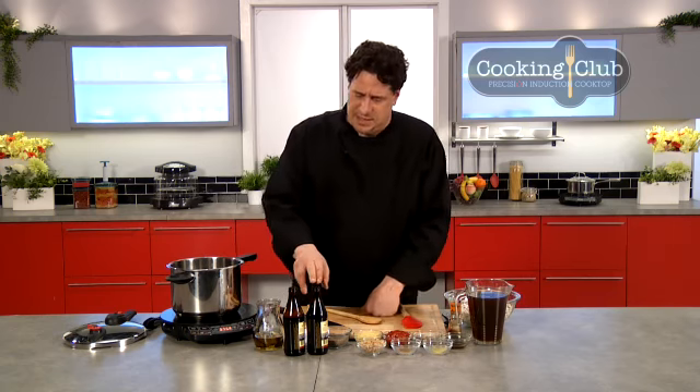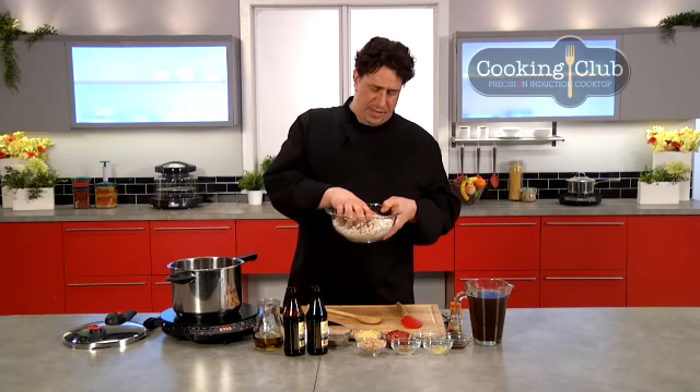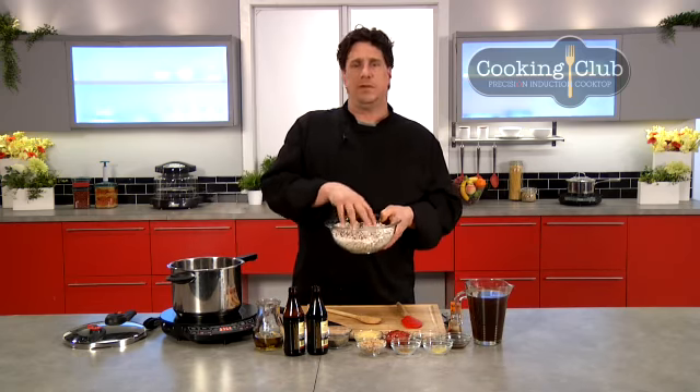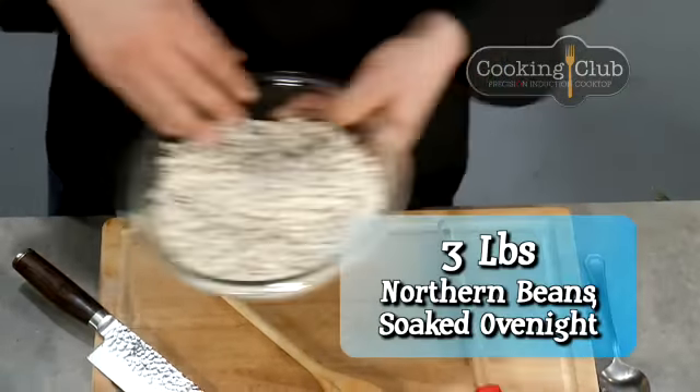What that means is we're going to add a stout beer — your choice of brand. I've got my pot, I've got beans. These are Great Northern. They've been soaked overnight, rinsed, and now I'm ready to put them right in my pot.